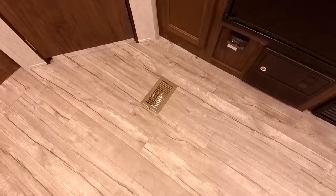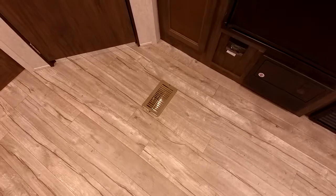The furnace vent comes from the ground here, so it does have a propane furnace if you need extra heat. This is the door to the bathroom. Here you have a little pantry to store food.